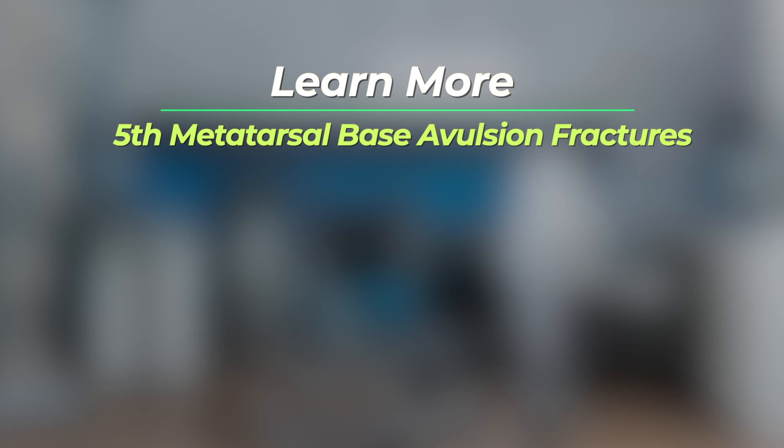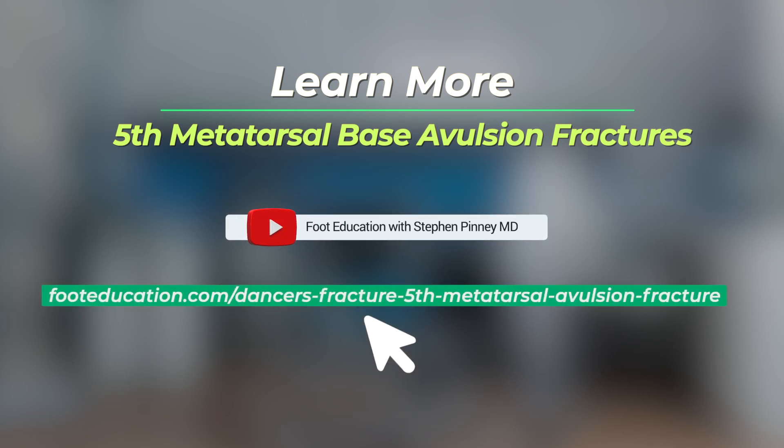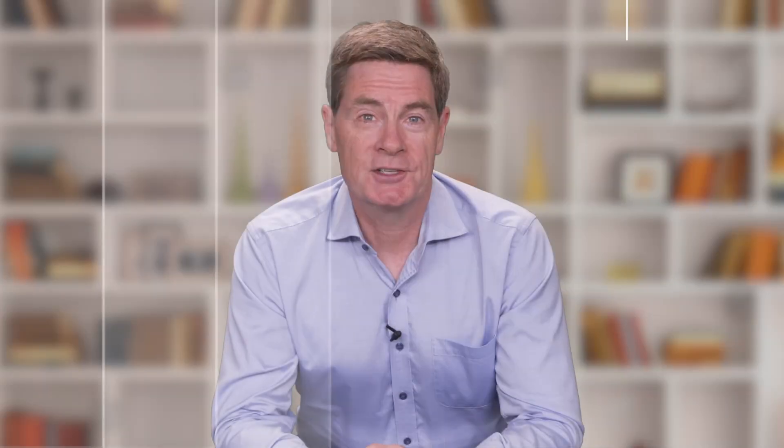To learn more about fifth metatarsal base avulsion fractures, please click on the link below. Until next time, I'm Dr. Steve Pinney.